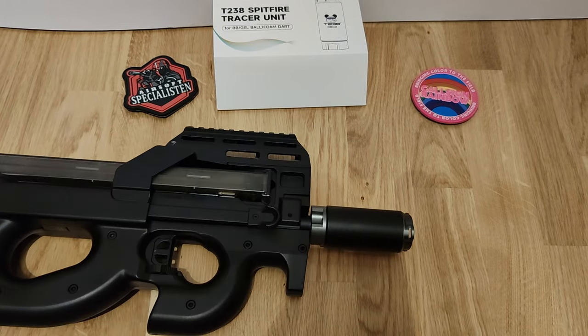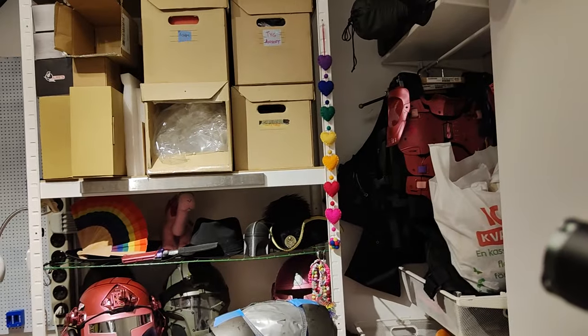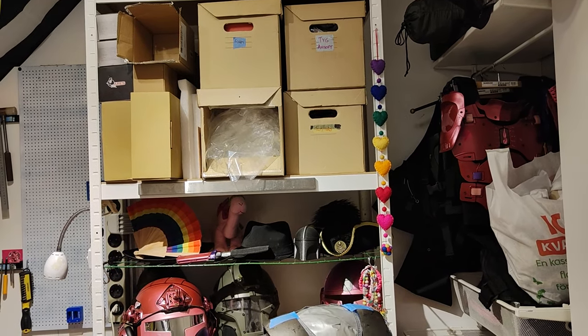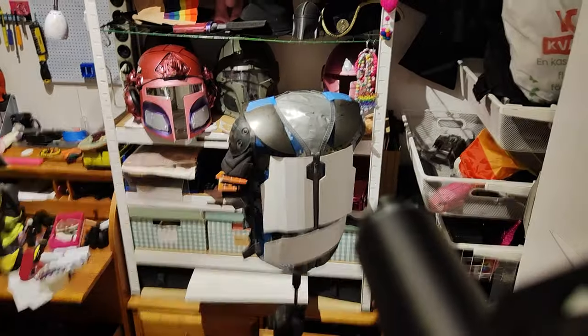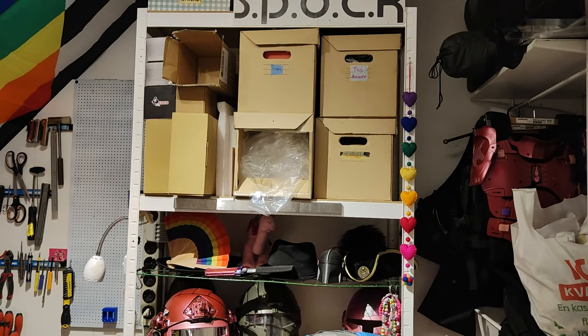I will now demonstrate the ordinary tracer function and also the Spitfire - see how much it lights up. Here I have my very rudimentary target, and the gun itself. As you can see I have it on only tracer right now - nothing remarkable. Let's switch over to Spitfire and tracer. The tracer is now on Spitfire and tracer function, and as you can see it's a fully lit room. Let's see how well this does. You can't really see the Spitfire version in full light, so let's go dark.